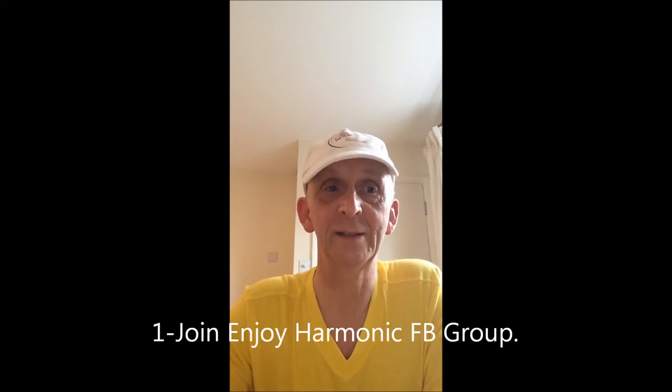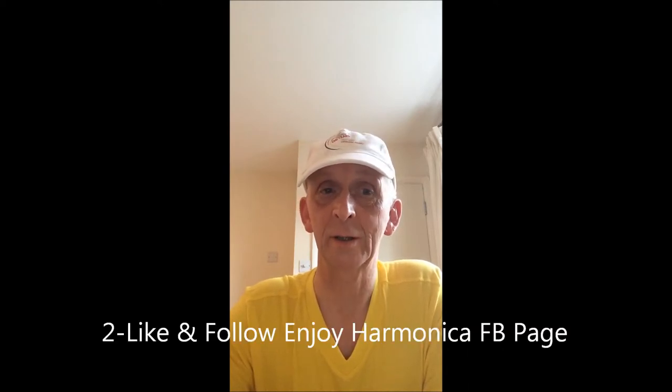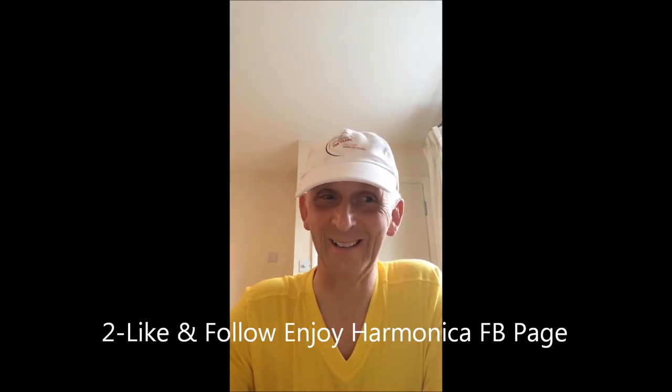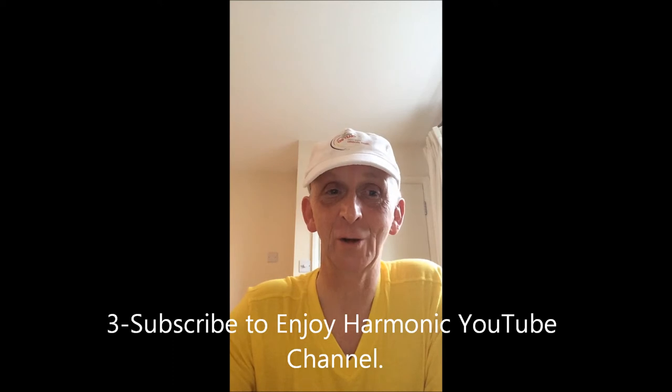All you have to do to qualify for this free gift is to join the Enjoy Harmonica Facebook group, like and follow the Enjoy Harmonica Facebook page, and subscribe to Enjoy Harmonica YouTube.